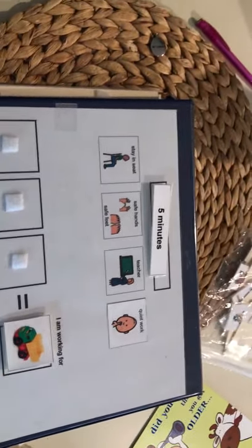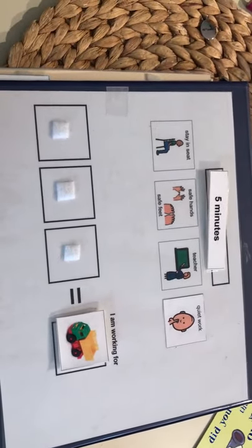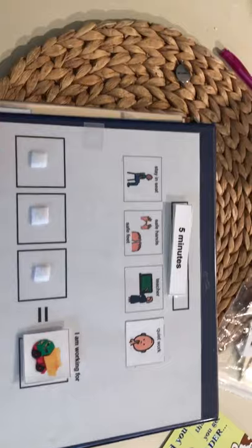That kind of thing. This is all absolutely customizable to what you need for your scenario. I do have token systems and token boards by themselves — let me see if I have one.